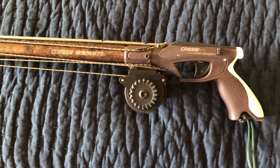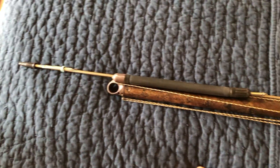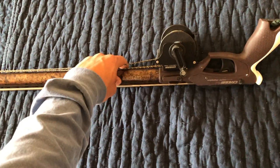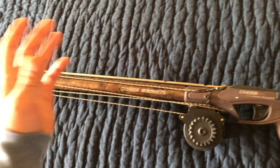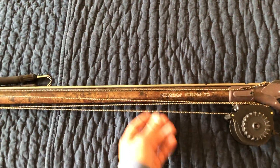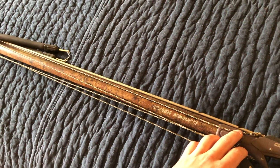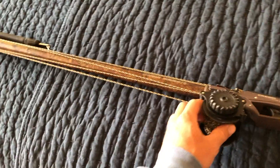Alright guys, here it is — the Cressi Moicano. This is the 75 centimeter model. Mine's not stock — I do have a vertical reel on this gun that's basically to help with line management in the event that a fish takes a little bit of drag, or just another way to get a little extra distance if I wanted to make some extra wraps. Stock it came with a cable routed through with some crimps on it. I've swapped that out for Kevlar line in the reel.